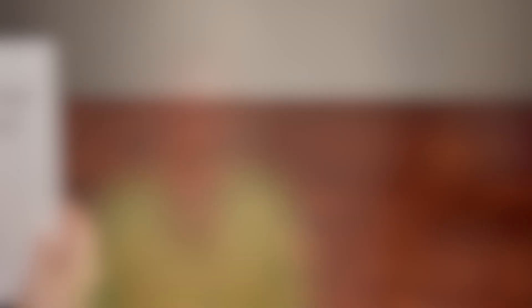You also get a nature hunt notebook. In each upcoming monthly box, you will receive two stickers of different nature friends to look for outdoors. When your child sees the friend, she can put the sticker in the notebook. While you're waiting for the first couple of stickers to arrive in your monthly box — and by the way, it's good for your child to have something to look forward to and to learn to wait for it.